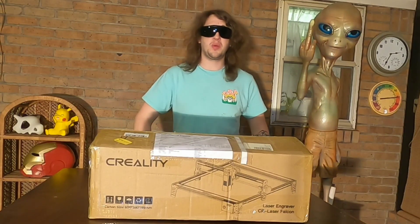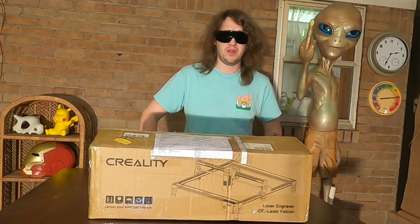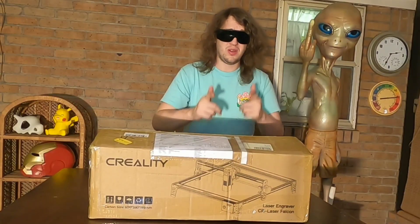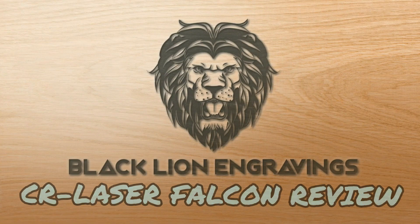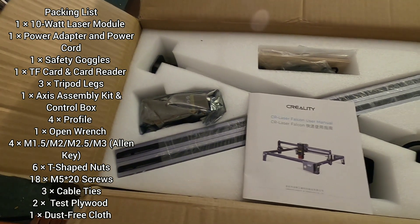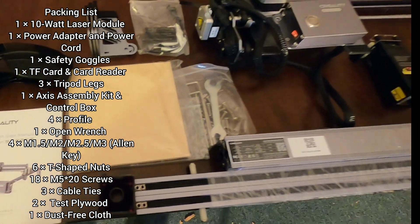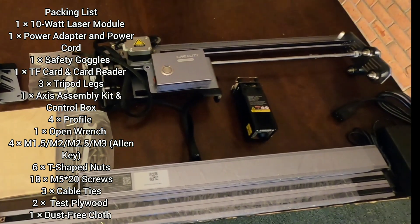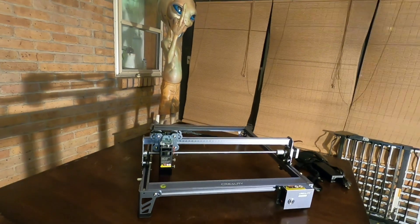In today's video we're going to be checking out the CR Laser Falcon 10-watt laser engraver. With the CR Laser Falcon you're able to engrave cardboard, wood, bamboo, rubber, leather, fabric, acrylic, plastics, and more.